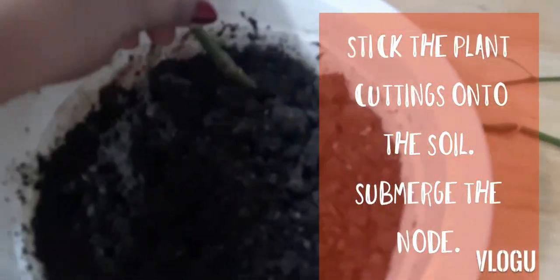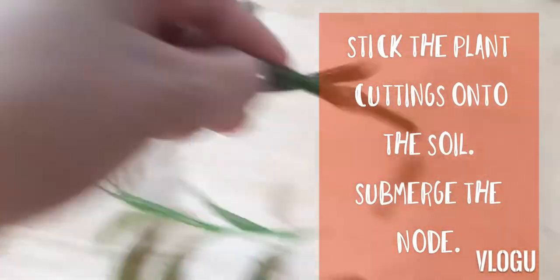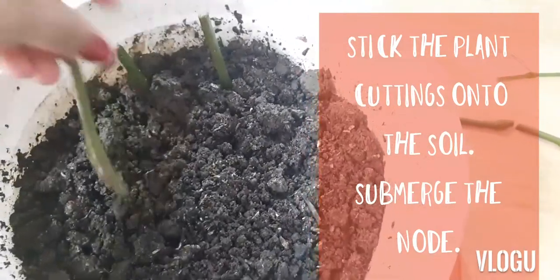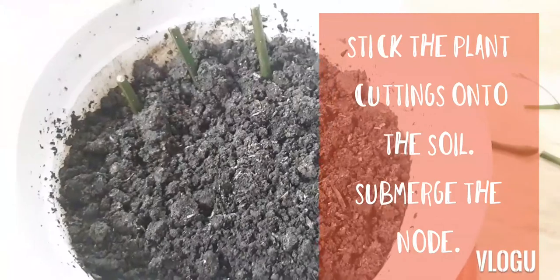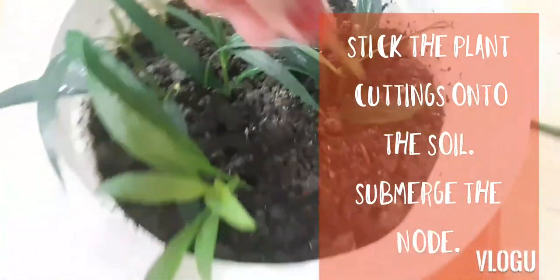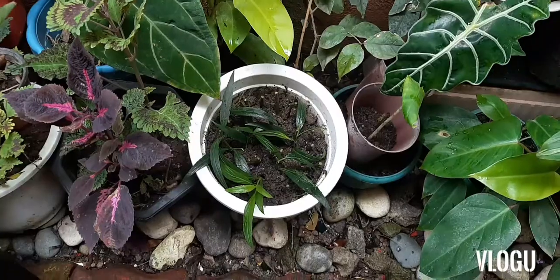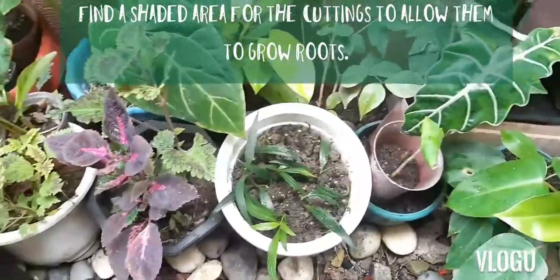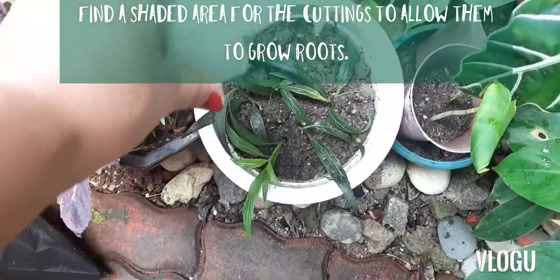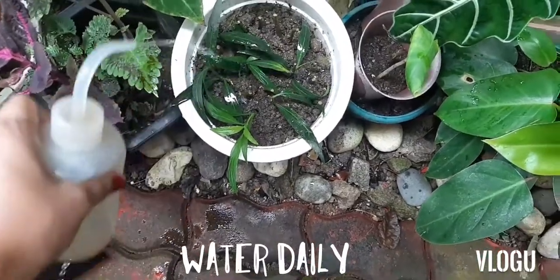Now we are ready to plant this in our prepared soil mix. This is very simple — just take those plant parts, the stems, and the stems with some leaves, and place them across or around the pot. Once we're done with all of the propagation parts, we'll find a place with indirect sunlight, and that's where we will allow the plant cuttings to grow some roots.